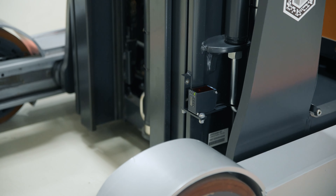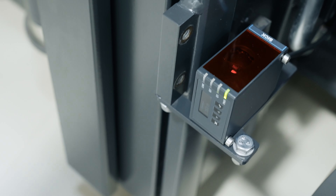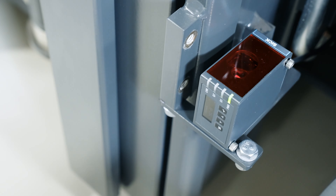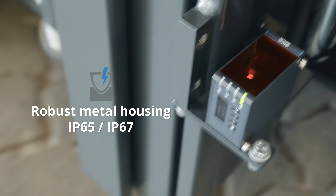Seamless integration of the metal housing even in your most confined installation situations. Immunity to ambient light and temperature changes ensures unwavering performance also in harsh environments.